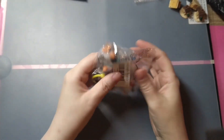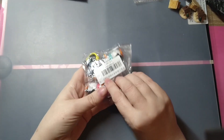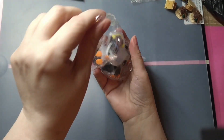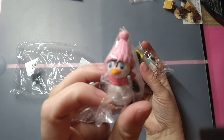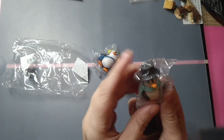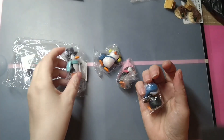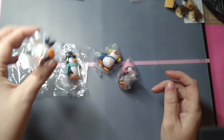Yes! There we go! These are... this is actually something that I'll be doing as a gift, but these are little penguins! They're about the size that I envisioned them to be, so that's good. Okay, you're the penguins!